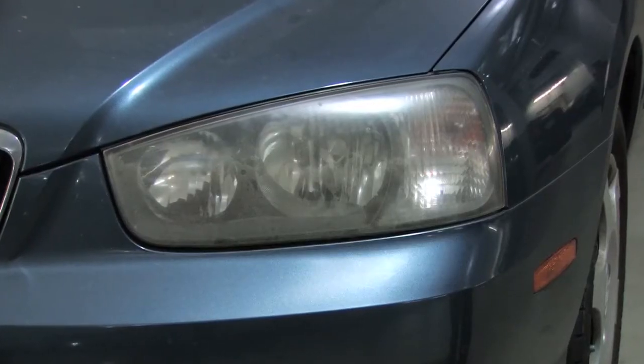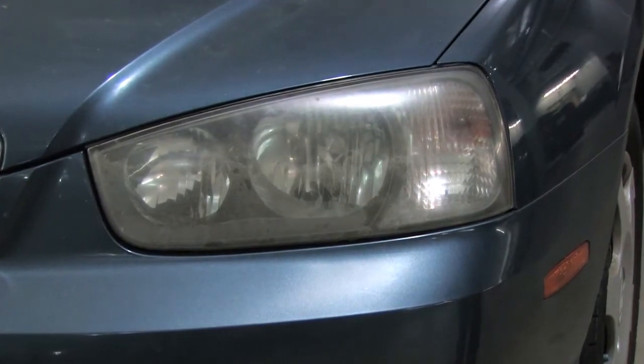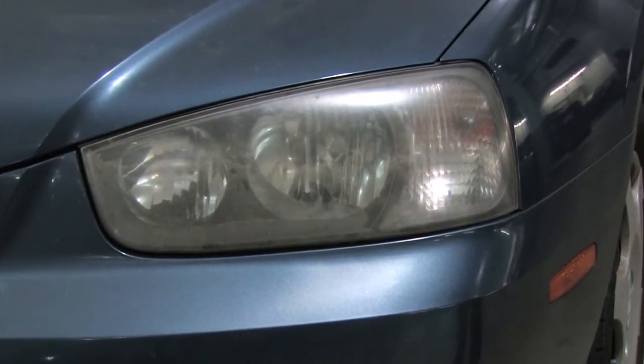Hi there, Jody DeVere with AskPatty.com, automotive advice for women. I'm here today at one of my certified female-friendly locations, Pointy Hills Hyundai, to show you how to take care of and remove a cloudy, yellow, or musty looking headlight lens.